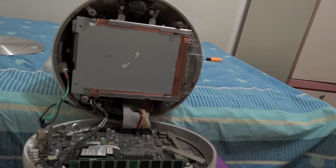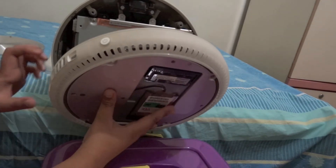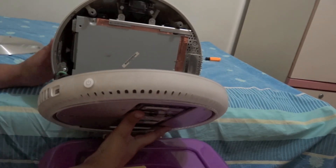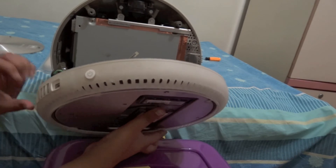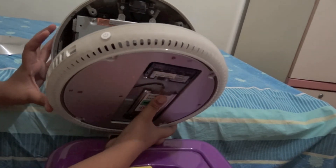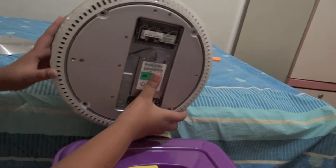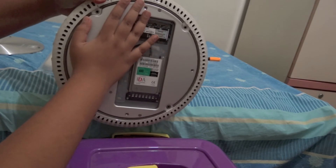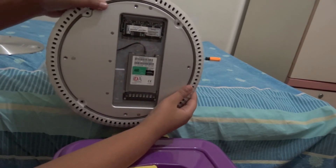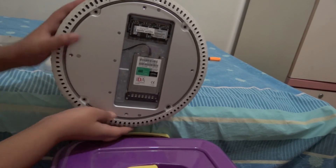After that, take your bottom plate and align the connector on it — which you probably can't see clearly in this video — with the slot on the top side. It should pretty much just snap in really easily.